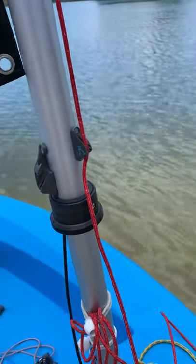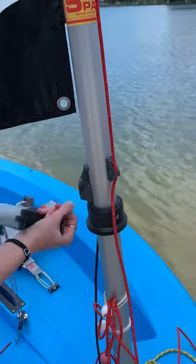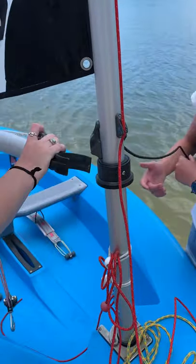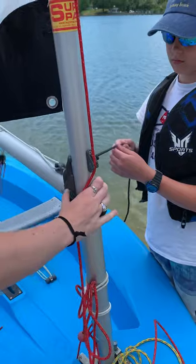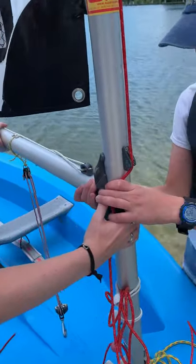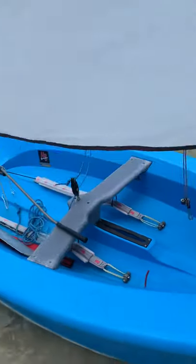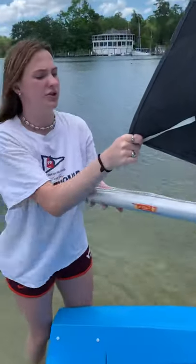Now that we've got that up, we're going to go and put the boom on. We want to make sure the boom is on up straight, so we put it on. And then we make our way over to the clue of the sail. Seamus, hold the boom here please. We're going to go over to the clue of the sail, which is the corner, and connect it to the outhaul.